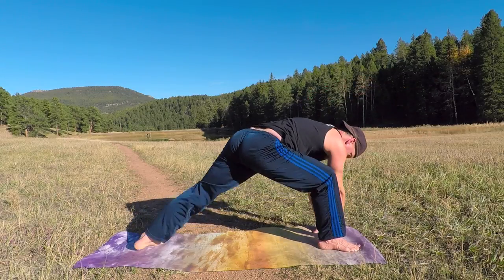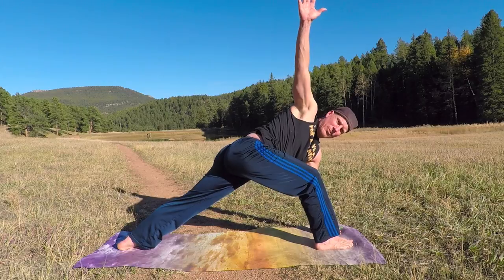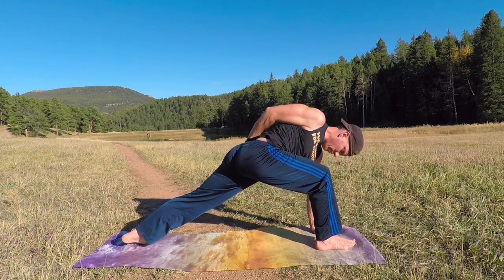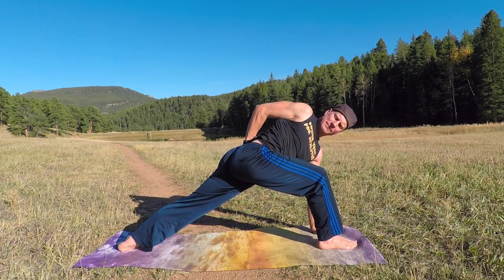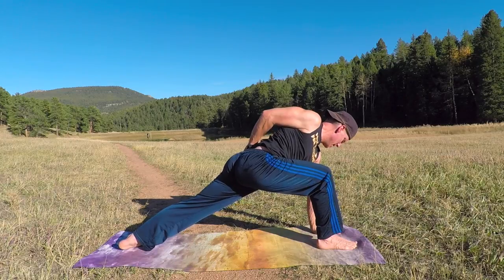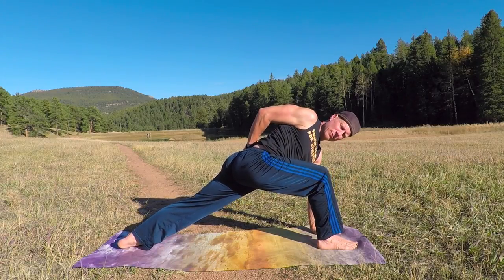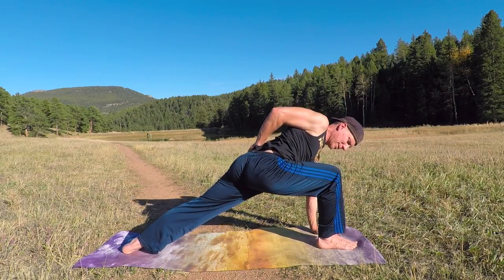Let's revolve — left hand down, right arm up or to lower back. Four breaths. The more oxygen you pump into your system, into your bloodstream, the more the blood circulates through the muscles, feeding the muscles.